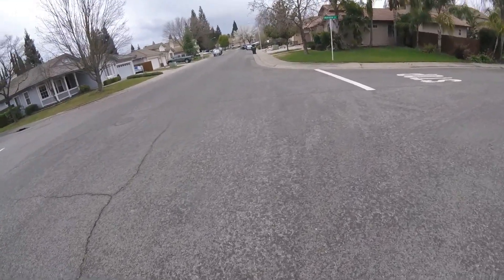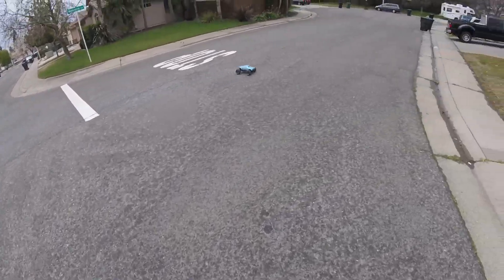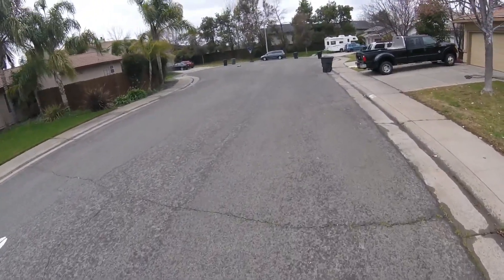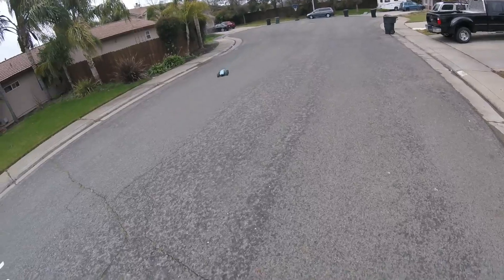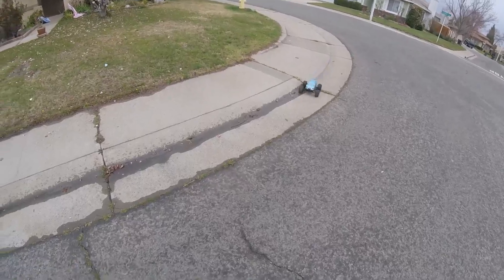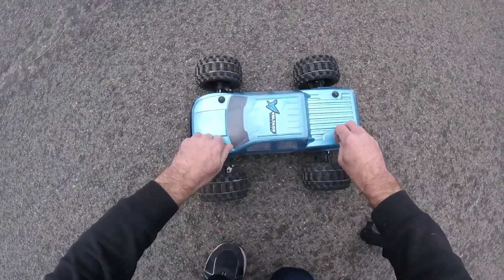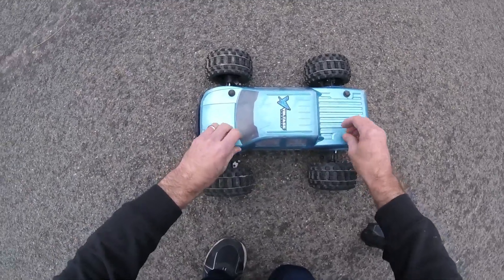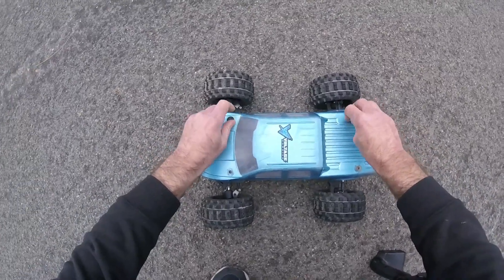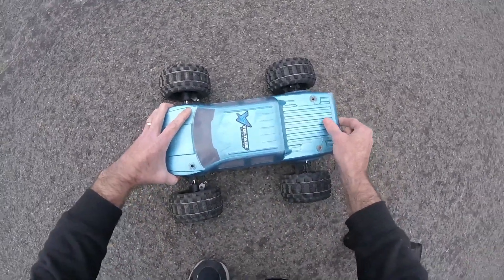Alright, I think that's enough. Sorry if there's water all over the lens guys — it just literally started raining again, which kind of sucks. Yeah, I don't think I could really get full throttle for maybe a second. It's just way too sketchy.